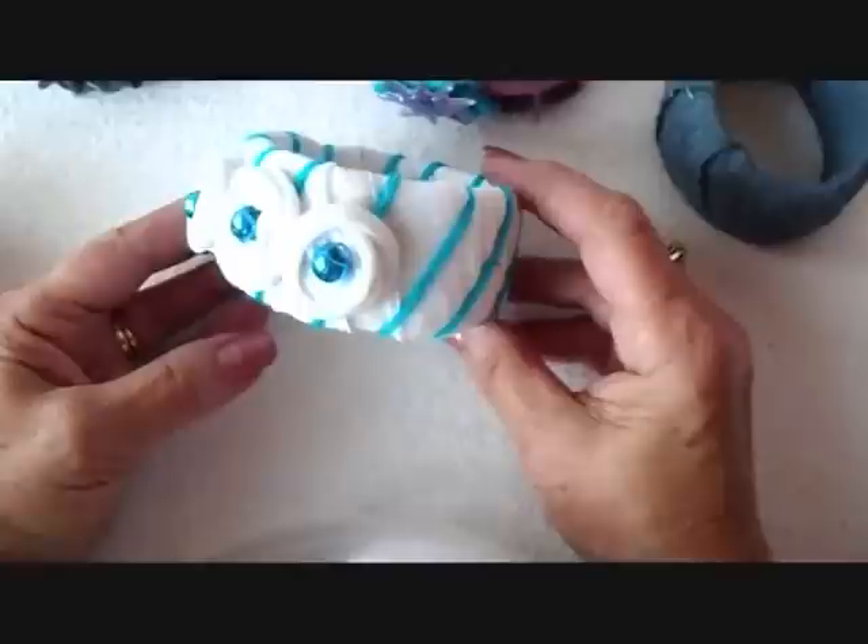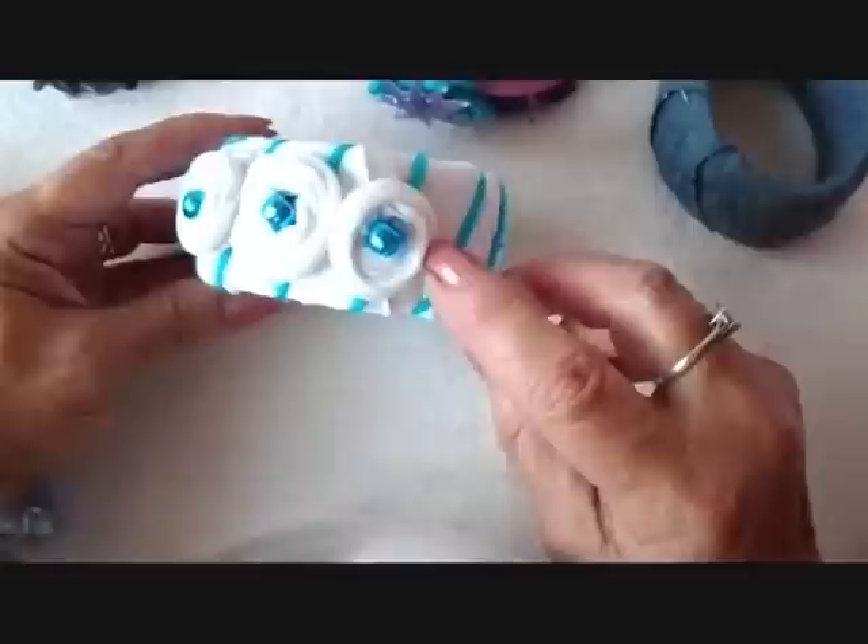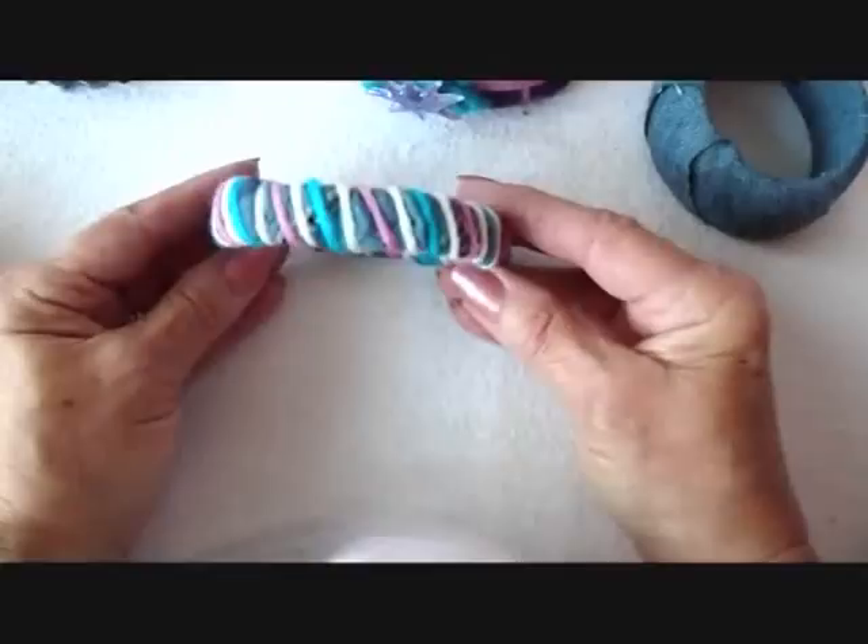On this white t-shirt one, I wrapped some blue yarn, and then I made some rosettes with the white t-shirt and added a bead in the center. This one I'm just going to leave it plain — I think it looks okay like that.